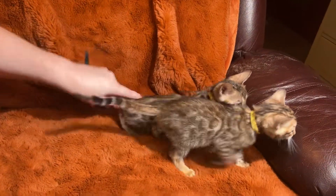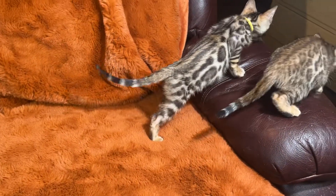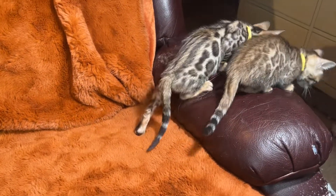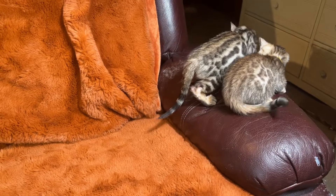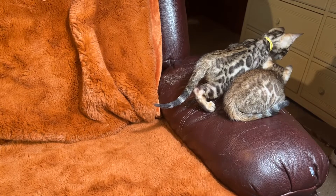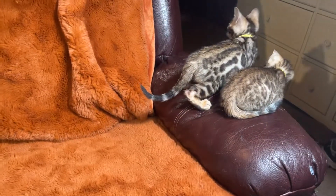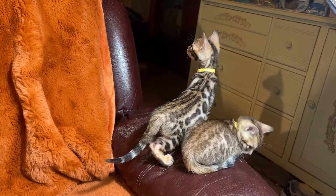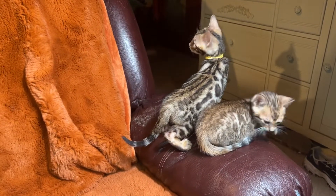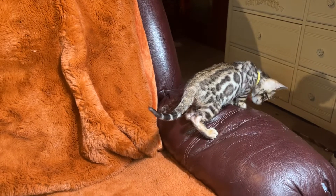You can see the size difference between the two — they're definitely different ages. Olivia's litter was born September 30th, while Alita's litter was born September the 9th, so it's about a 20-day difference. Look at them living on the edge — and there they go!